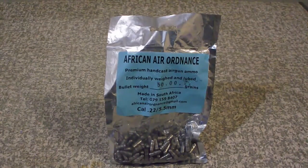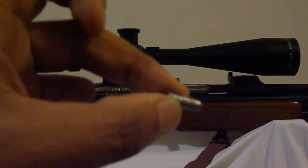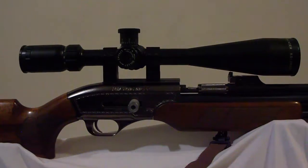It's called the African Air Ordnance, made by a gentleman called Jeremy King. He is in KwaZulu-Natal, South Africa — his contact details are on the pack and the website is AfricanAirOrdnance.com. They are .22 caliber, 5.5 millimeters in width, 15 millimeters in length, and they fit the Sanyang Snipe. I shall now proceed to load the air bullets into the breech — you load them like so, push them in, and they fit very nicely.